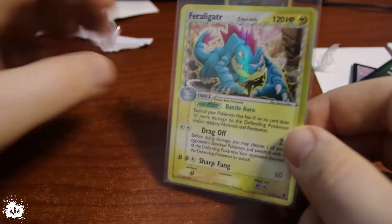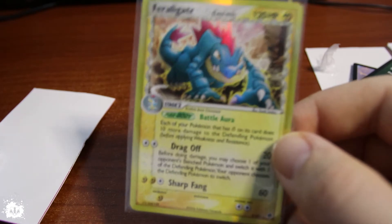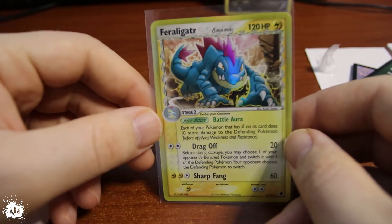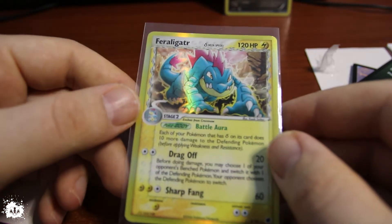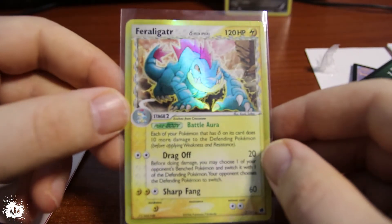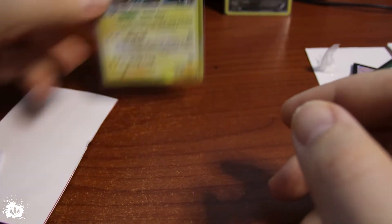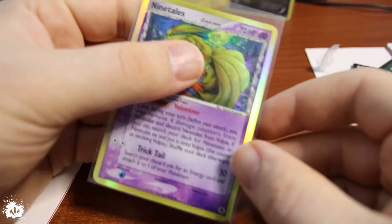I mean, I'm telling you, this is a nice looking card, really well centered. If I'm not mistaken, I bought this one as an excellent or good condition, but I could say that it's a lot closer to near mint — a lot closer to near mint.